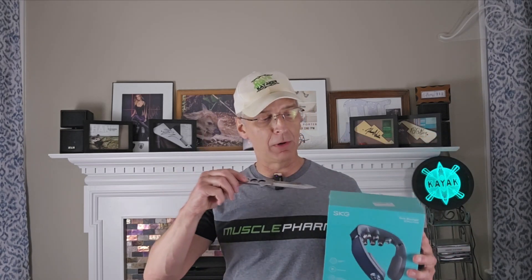The fine folks at SKG sent this to me in exchange for a full, fair, and honest review, and that's what this is going to be. I'm about to go full Rambo on this and open it up, show you what comes out of the box, then charge it up and come back with my full fair and honest review.